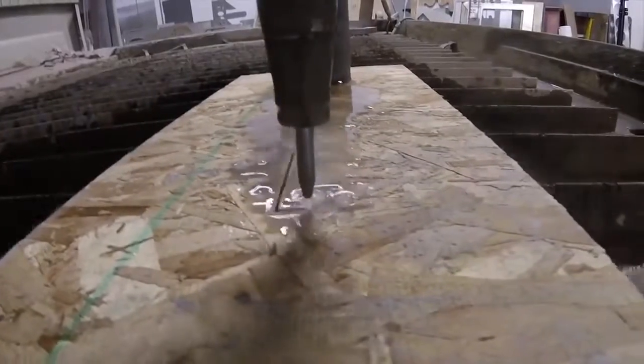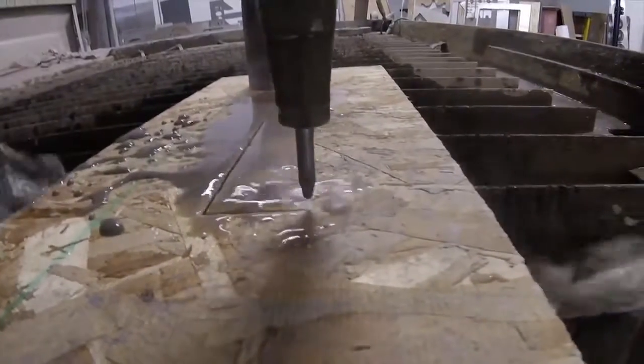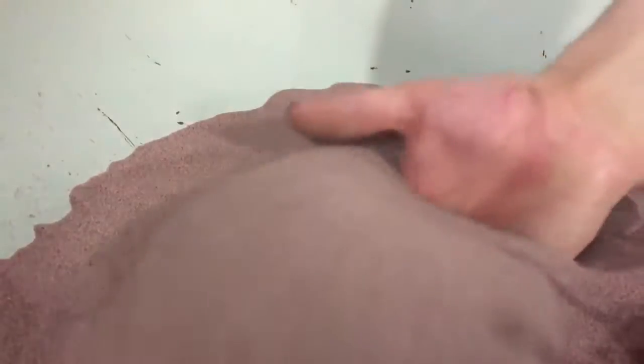Water is pumped to this nozzle where it exits through a hole the size of a sewing needle. Before that, this finely crushed garnet is mixed in to help it cut through anything.